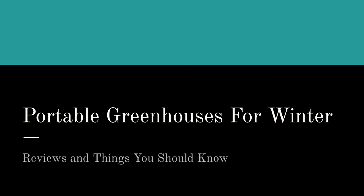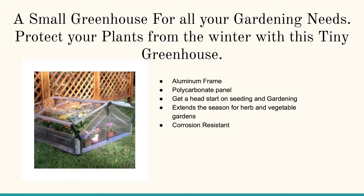On this page and in this video we're going to talk about portable greenhouses for winter. You can click on any of the pictures or links below to learn a whole lot more. We cover the small greenhouse for all gardening needs — this is perfect for the early spring months for getting a start on your tomatoes, peppers, and cucumbers.